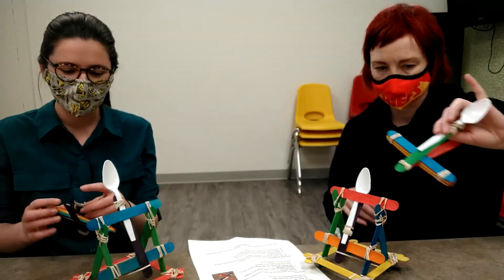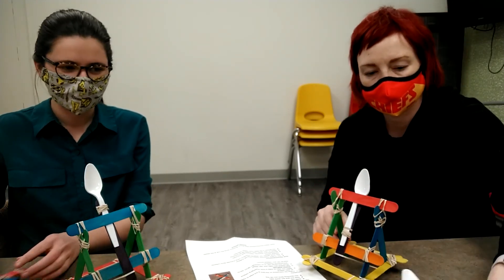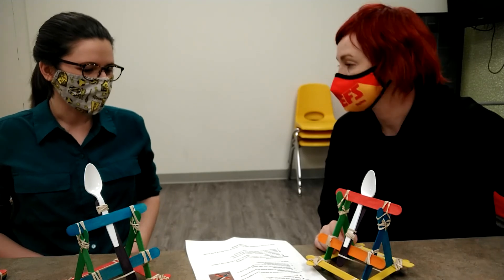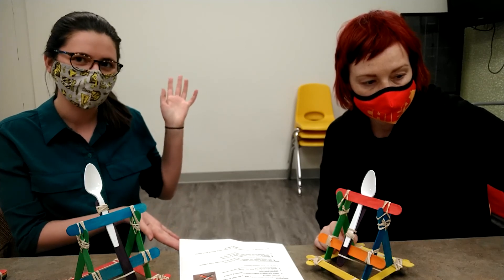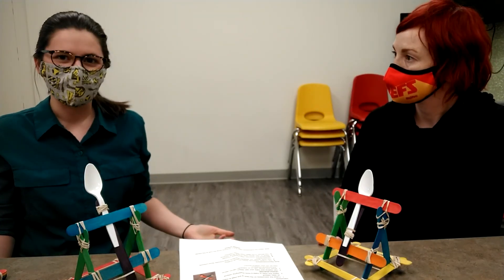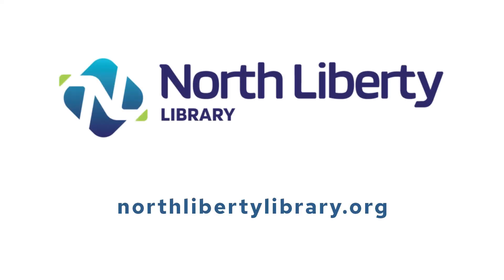We would love to see what your catapults turned into or look like — especially if you did the advanced one, or if you made a double catapult system! Feel free to share with us on any of our social media. Our Instagram is at nlcl_teens and Snapchat is nlcl_teens. Erin posts really cool stuff on that. Let us know and have fun catapulting! Bye!